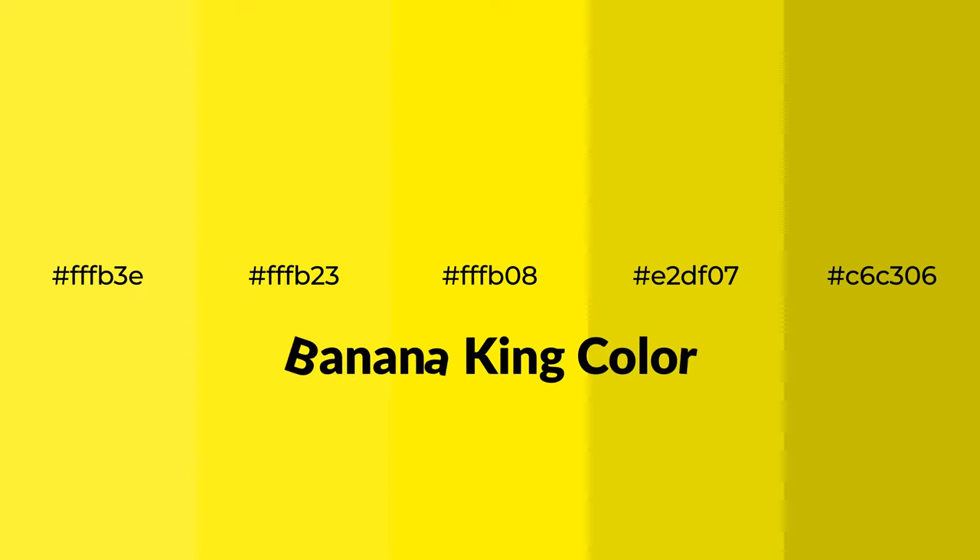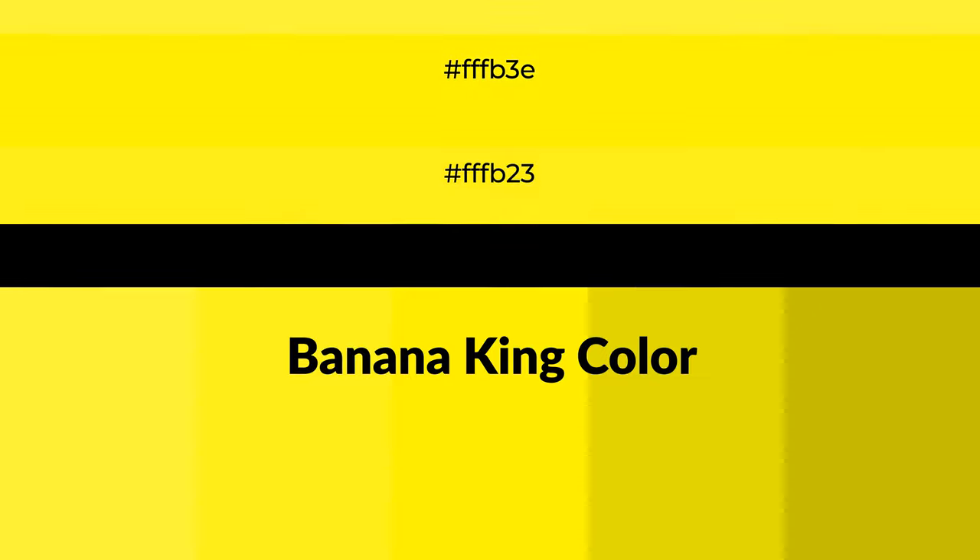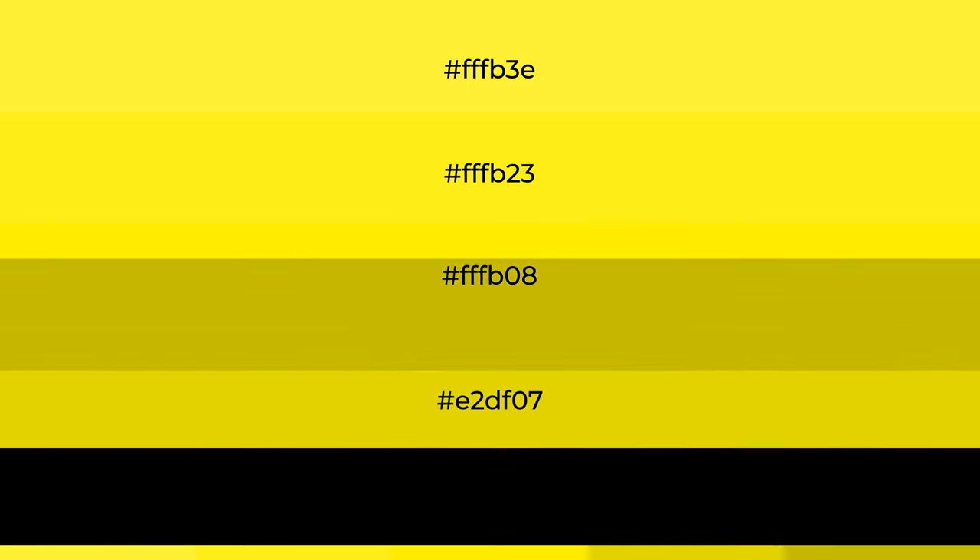Warm shades of Banana King color with yellow hue for your next project. To generate tints of a color, we add white to the color, and tints create light and exquisite emotions.